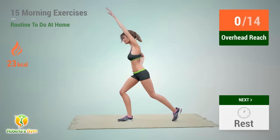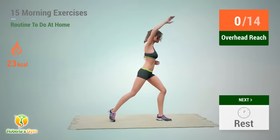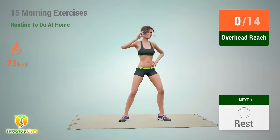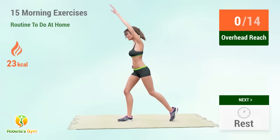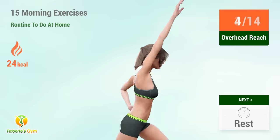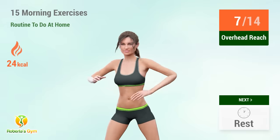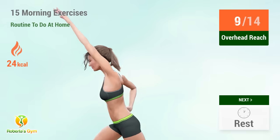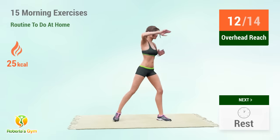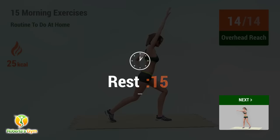Up next: overhead reach. In 5, 4, 3, 2, 1, go. 1, 2, 3, 4, 5, 6, 7, 8, 9, 10, 11, 12, 13, 14. Rest time.